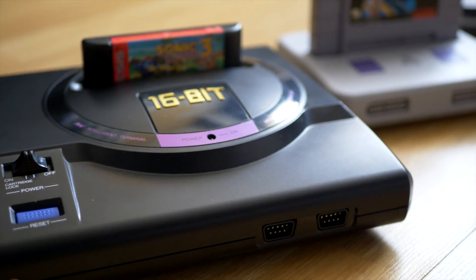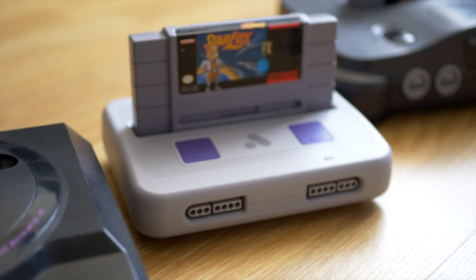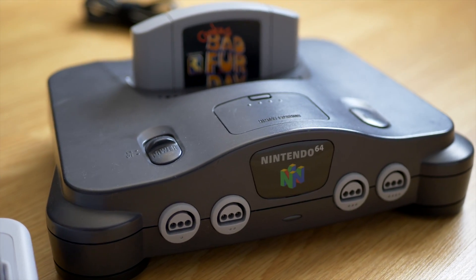Hey everyone, it's Colin. How's it going? So far, a number of retro game consoles have gained options for high-definition output in one way or another. This time, let's take a look at one for the Nintendo 64.